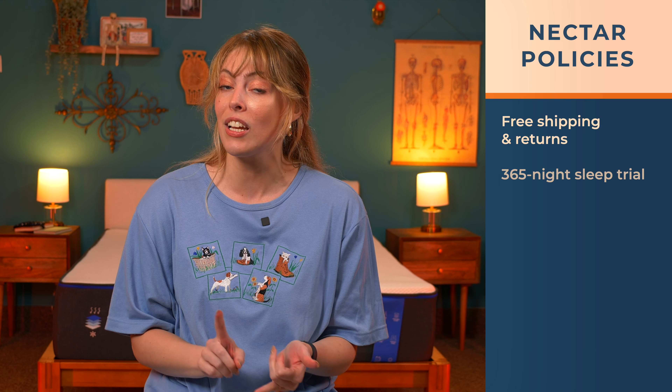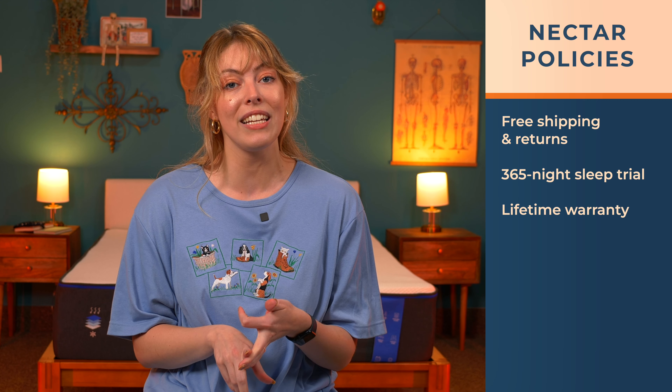Nectar's got some of the best policies on the block. With your purchase you get free shipping and returns, a year to try out the bed, and a lifetime warranty. How about that?